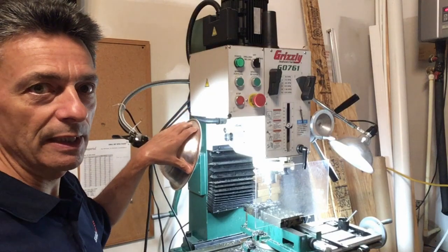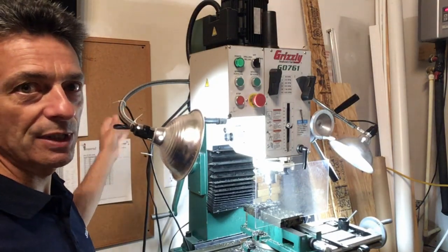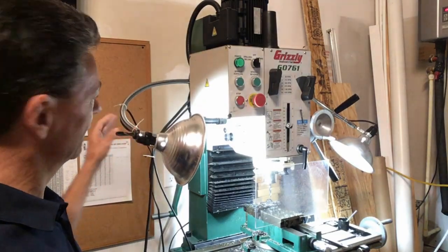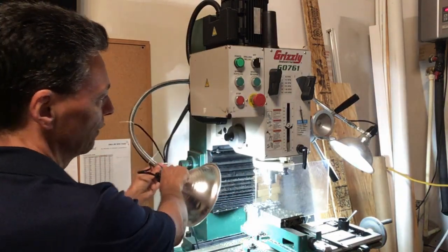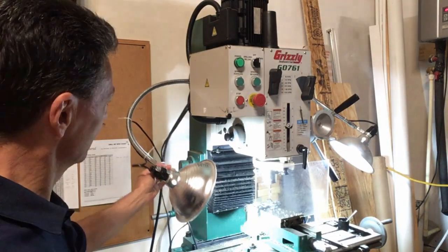In addition to the three size reflector lamps, we have many different size flexible gooseneck arms on our website. This here is our 24 inch heavy duty model. It allows you to position the lamp exactly where you need it on your machine to get optimum lighting on your work piece.